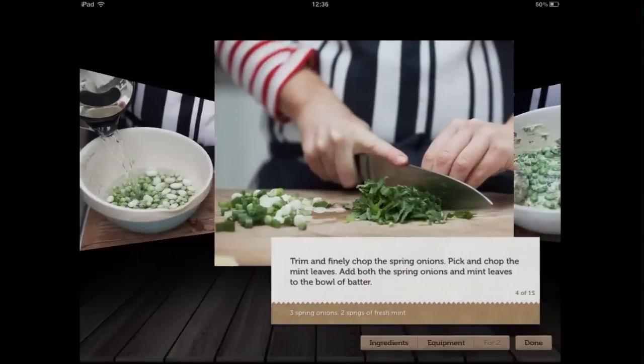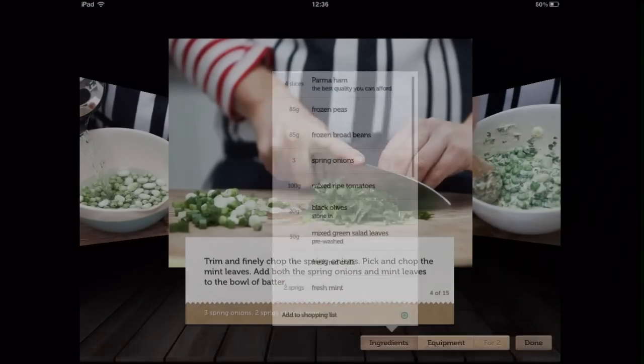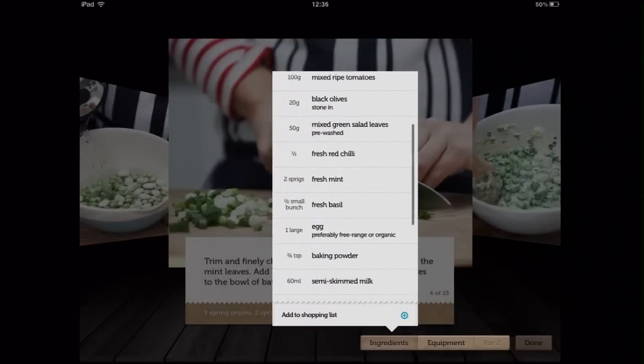You can also watch in half-screen mode and use other menus at the same time. Select a photo to view the dish in more detail with tabs listing the ingredients and equipment you'll need.